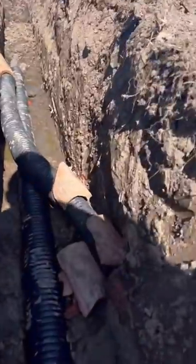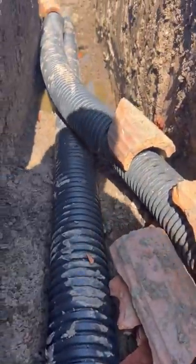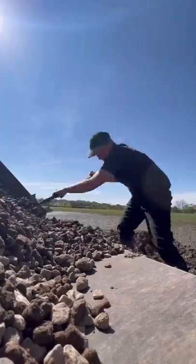If we find any other drains we tap them in like this, so they seep together and they work together. This is the joy of doing it with a digger and not just doing it with a massive machine and breaking all the old drains.